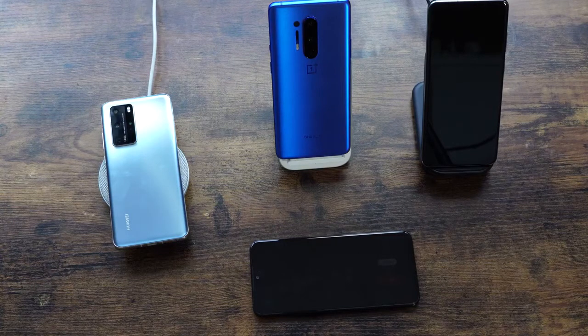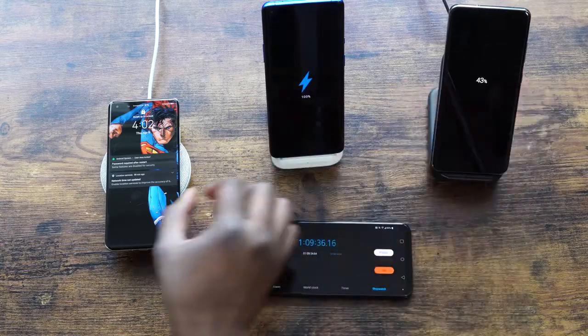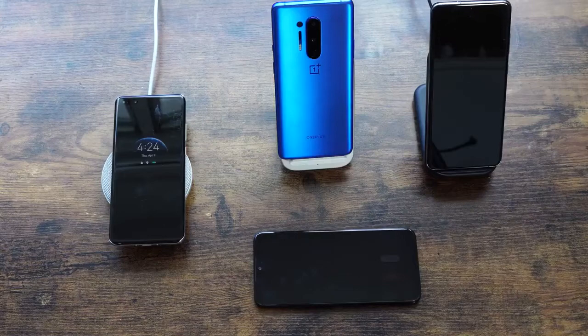Let's hash out those numbers. The OnePlus 8 Pro wirelessly charging in an hour and nine minutes is almost the same as the Galaxy S20 Ultra charging with its 25-watt wired charger. Put that into perspective — that is how fast this thing wirelessly charges. That was truly impressive and outstanding.